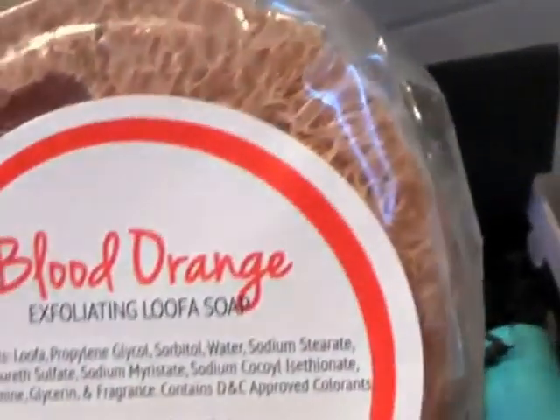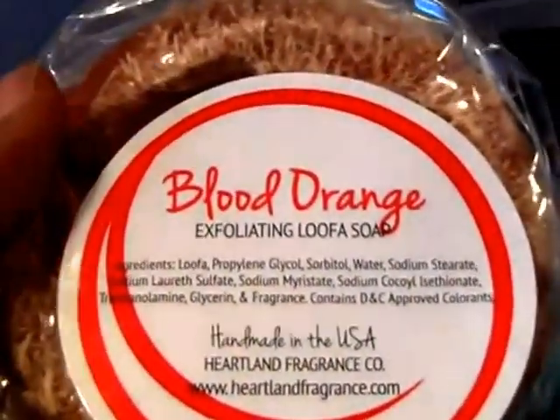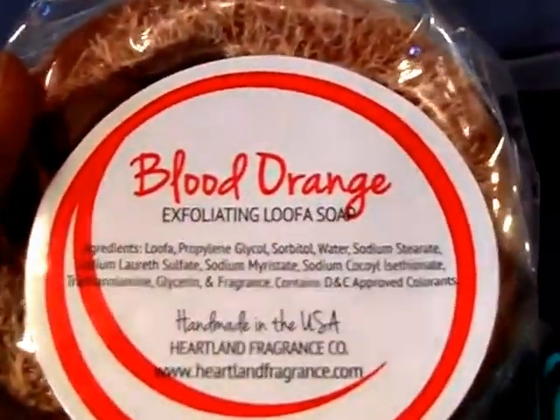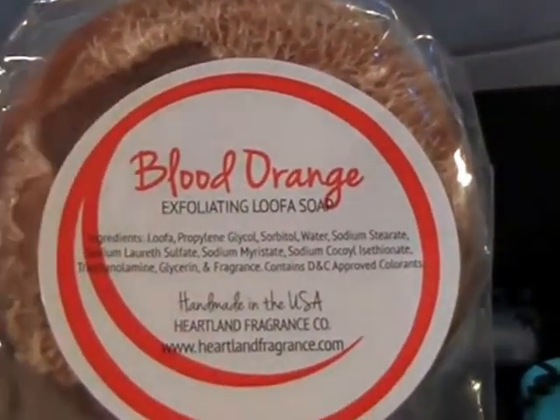There's also a blood orange exfoliating luffa soap — it smells really good, but I probably wouldn't use this because it's hard and my natural exfoliator is sugar or different scrubs. This will make a good little gift for one of my friends.